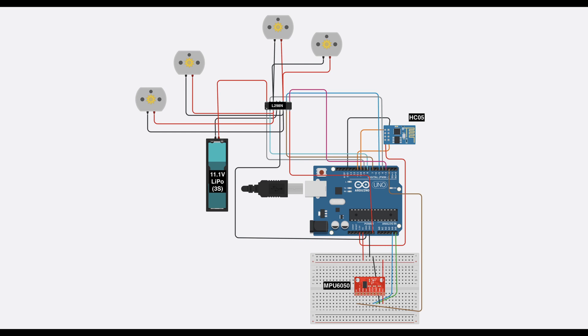I power the HC05 from the 3.3V input. For the MPU6050, I have connected it to pins A4 and A5, along with the 5V input, which is shared from a breadboard. I also connect the interrupt pin to pin 2. This is the standard way you connect an MPU6050.